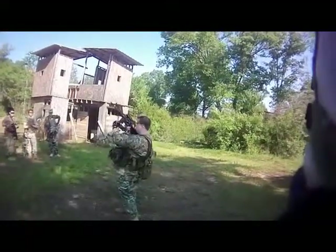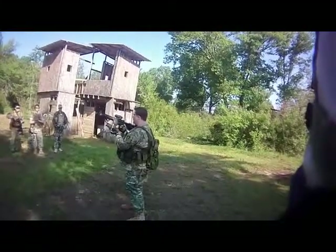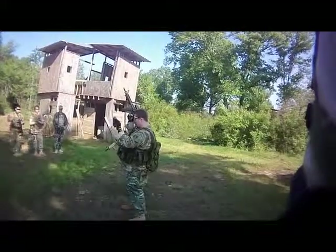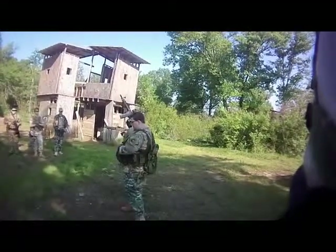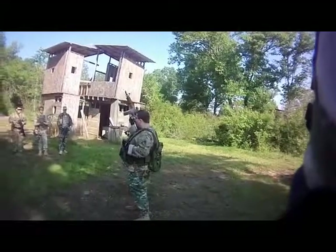Everybody got that? L shape? Basically, I eject this mag and just rotate it in. This magazine, because I still have BBs in it that can help me later, I'm stowing it back in that old pouch. Because this is a partial magazine and these are full, as I speed reload these, I can start bumping them up.